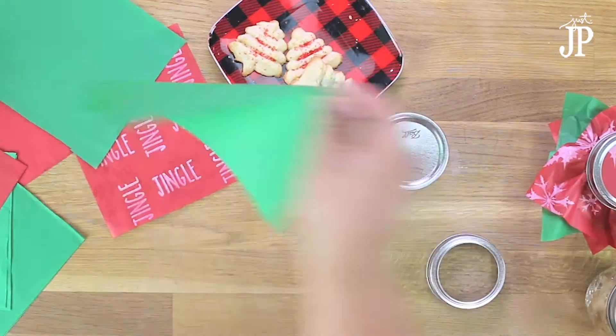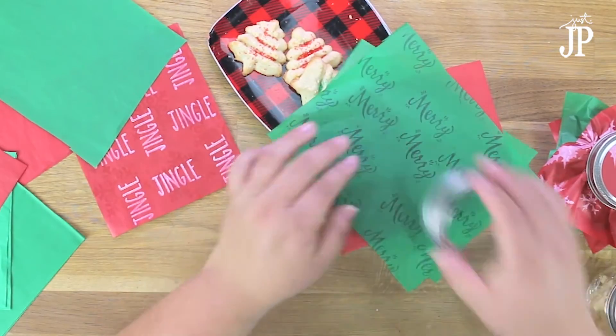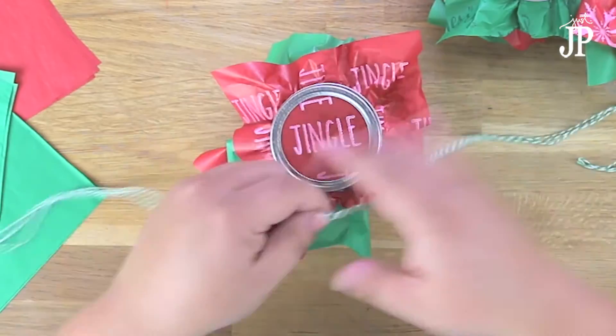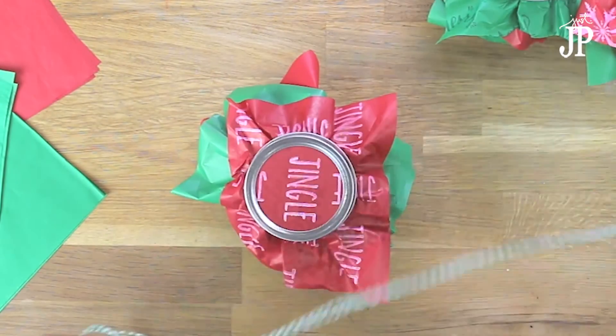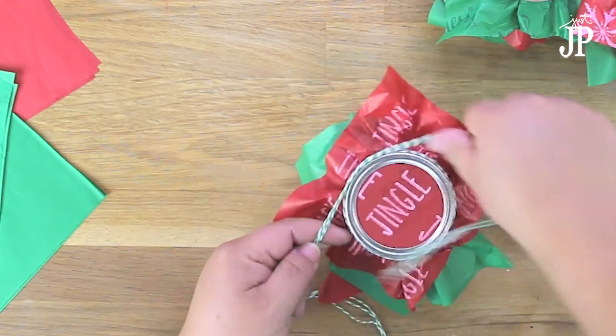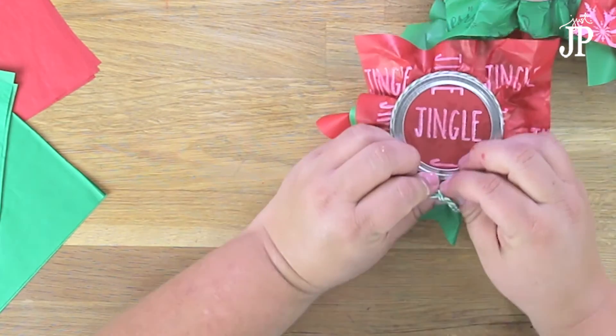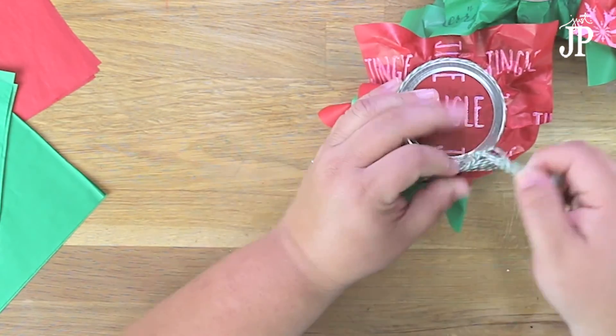Next, fill your jars with cookies, candies, or whatever you're going to be gifting. Put the little seal on top, add your two pieces of plain tissue with your decorated tissue, then put the ring on to hold everything together. To make it a little bit cuter, I added some Baker's twine around the middle, and that's it — a super fun, cute, easy way to gift just a little bit of cookies.